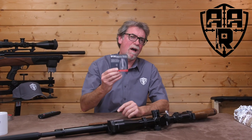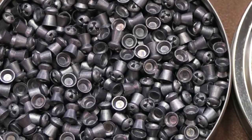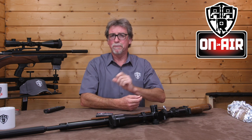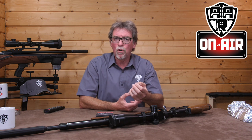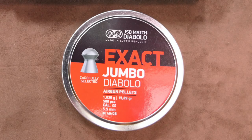It's FX Hybrid Slugs vs. JSB Hades vs. Standard Diablos. Hello and welcome to AAR On Air. Today it is time I jumped on the slugs bandwagon, but with a different viewpoint. I wanted to know how good they are, are they up to all the hype that we've heard, and how do they compare to cheaper expanding pellets and the billion-year-old Diablos?